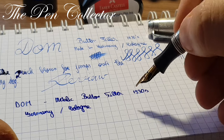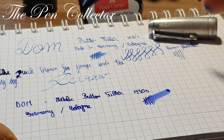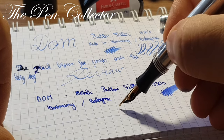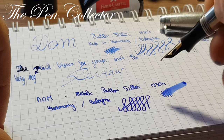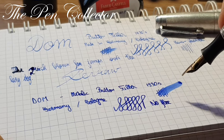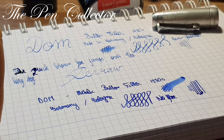Let me see how it writes — it's quite juicy, but I just dipped it so I'm not so sure. Let me test if it has some line variation. In comparison with the other nib, this one has no flex. Let me do the pressure test — no pressure and then with pressure — a little bit of line variation.